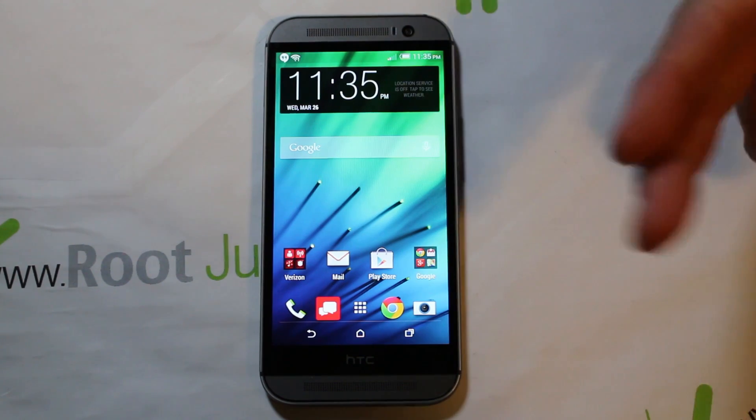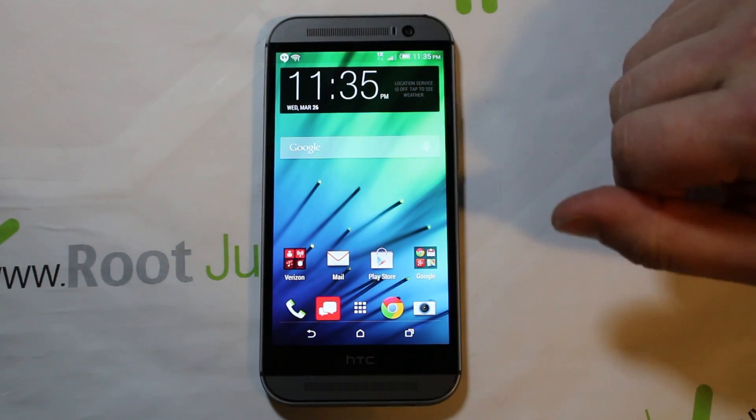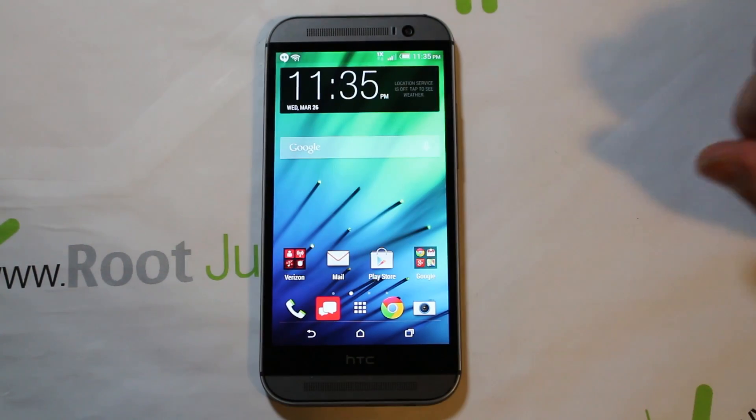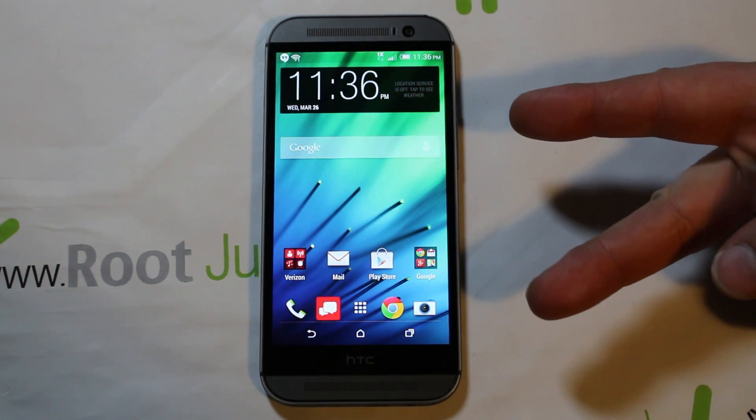If you have a SIM chip installed you might get past it anyway, but if there's no SIM chip, it's not going to let you through. Hope this helps somebody get into their phone without activating it. Root Junkie out.